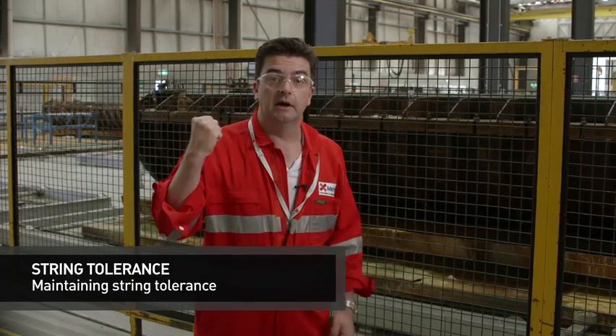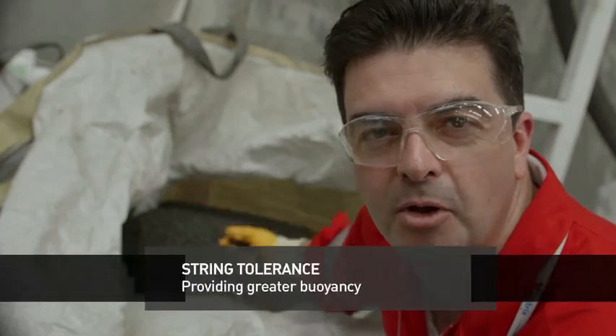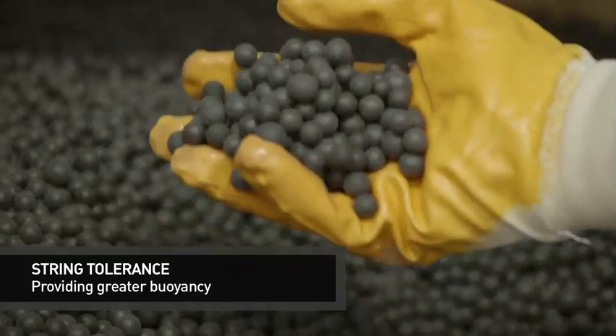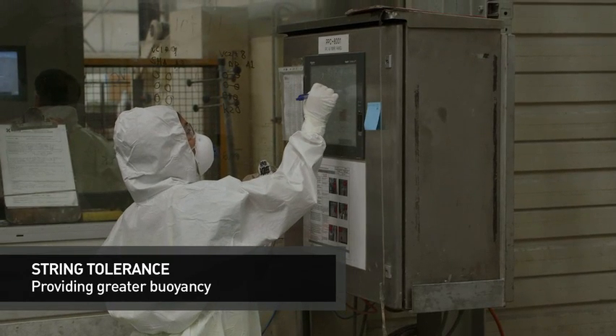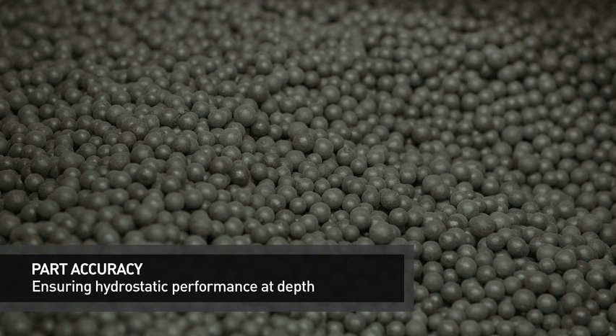That guarantees a tight string tolerance and ensures that we will meet your specifications. What I'm holding in my hand here are carbon fibre macrospheres. These are the key ingredient to our ultralight buoyancy modules. They have an extremely high strength to weight ratio and they're manufactured using an entirely automated process which we've perfected here in Henderson. Each individual batch of beads that are manufactured are hydrostatically tested, ensuring that they will comply to the hydrostatic crush strength requirements for the foam system that they will be incorporated into.